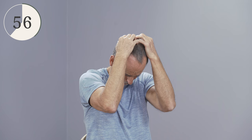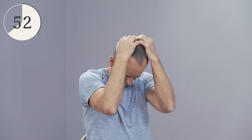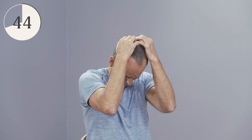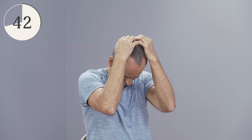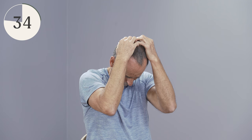You'll notice that the stretch becomes more intense. Then do that again — the head wants to go up, you hold it, you increase that force, you still hold it tight. The head must not move. Then take the force out again and pull the head down further once more.